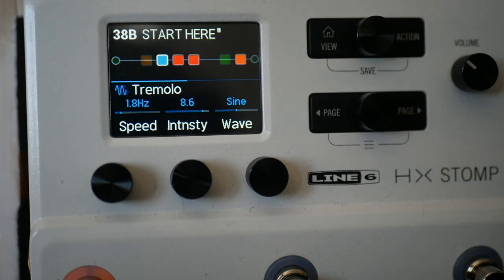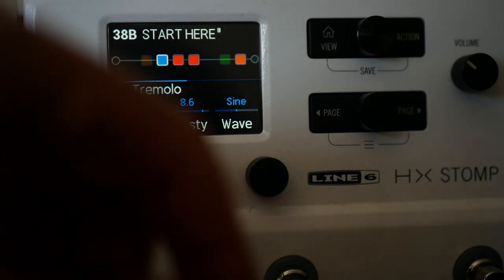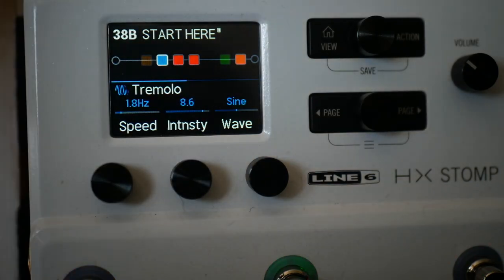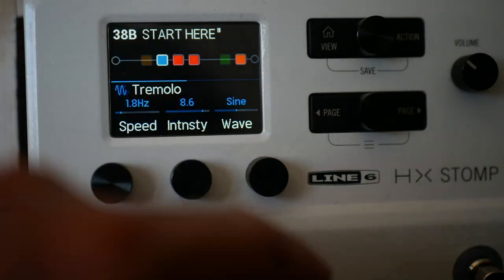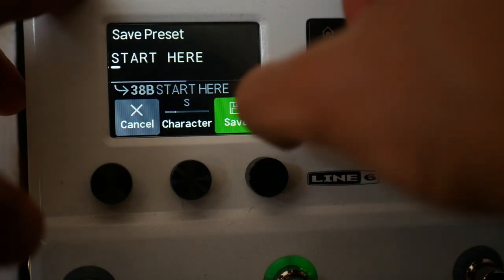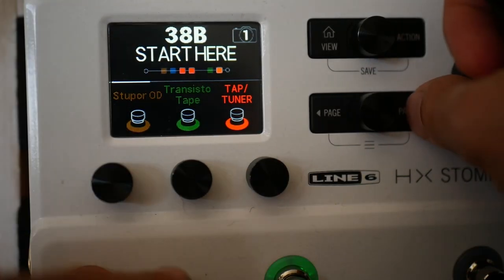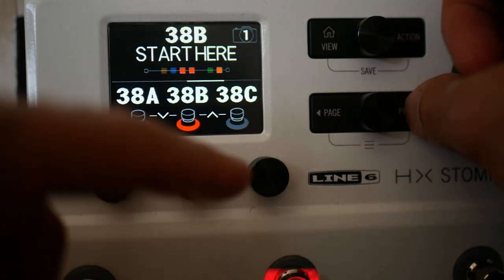You see we've kind of run out of footswitches, so we've got potentially too many effects for the footswitches we've got. I don't want the tremolo and delay to always be on. Let's press save again, come out of this view, and press across — you've got presets — and then there's this thing called snapshots in the Helix.